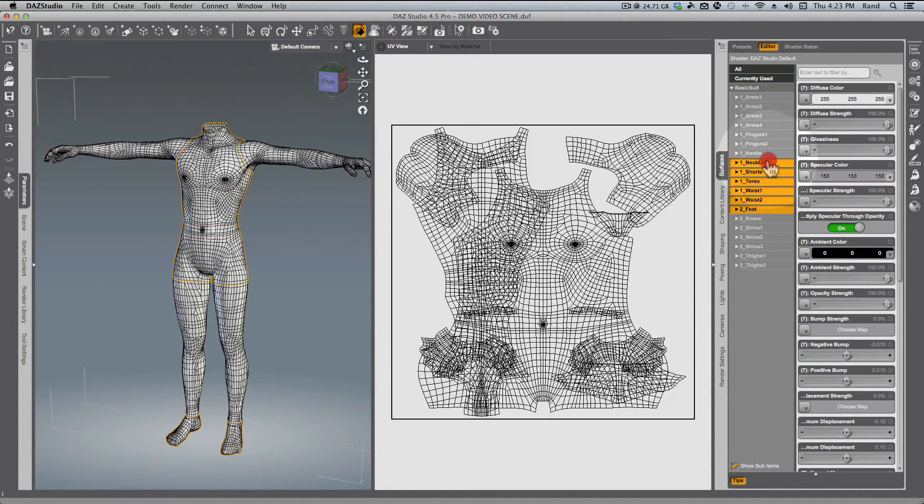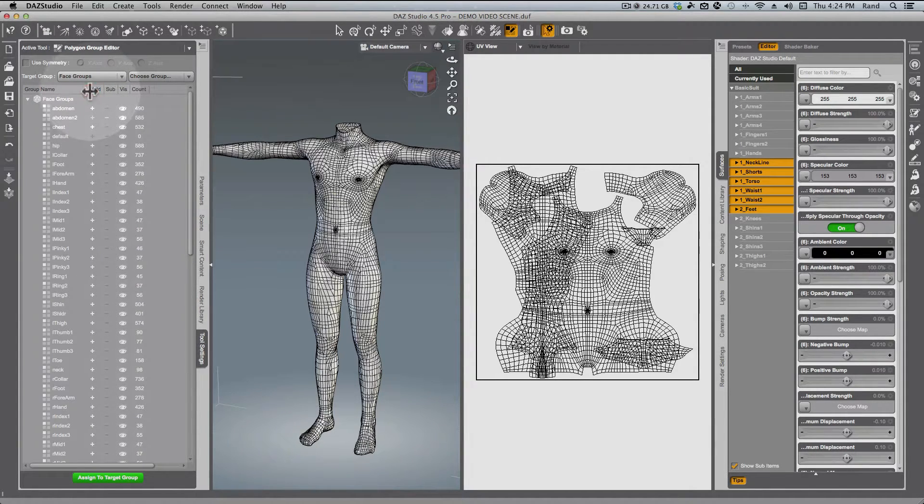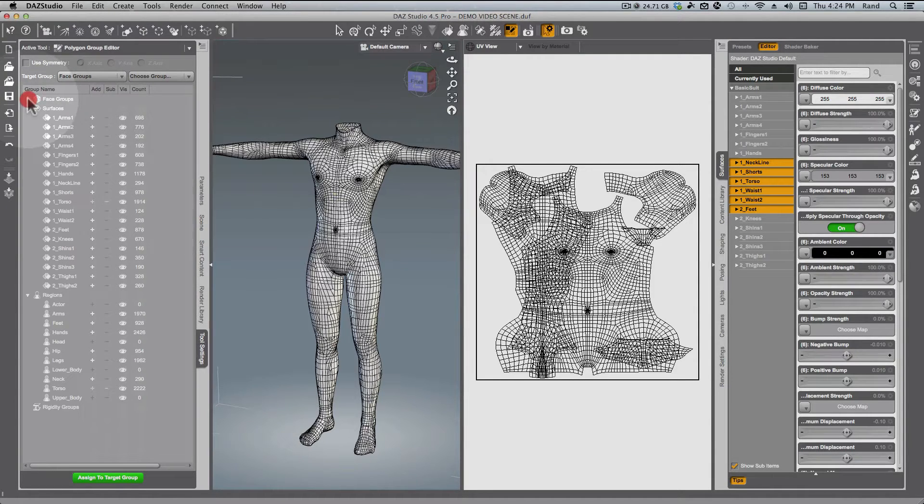The ones we have a problem with are from Neckline to Feet, and we're going to rename all of these to put a three in front. We'll do that by grabbing the Polygon Group Editor tool and then using the Tool Settings tab. In the Tool Settings tab, drag it over so you can read them all, then collapse Face Groups because we're not going to be using face groups — we're using surfaces. I'll pause the video while I go through each one and edit the name to add a three. There we are — all of those now have a three in front, indicating they'll be on a different map.